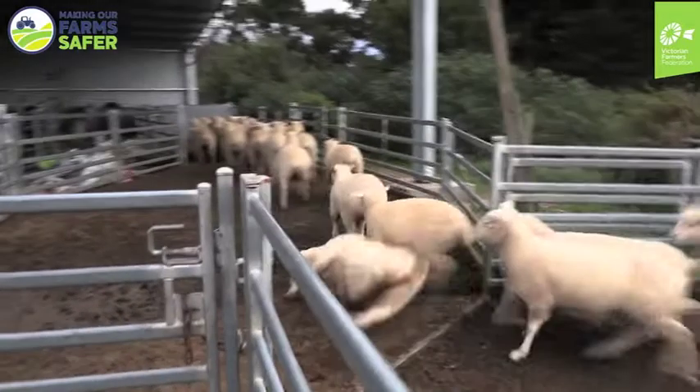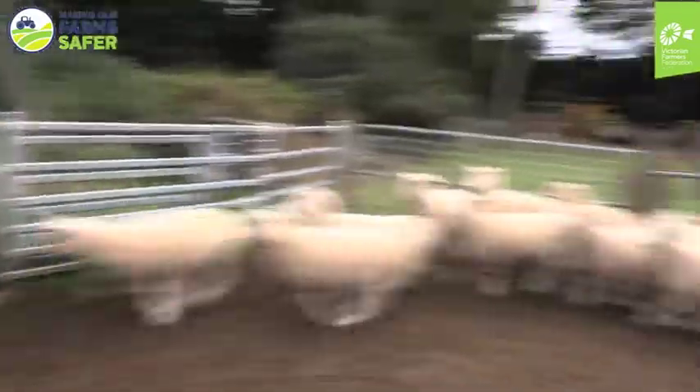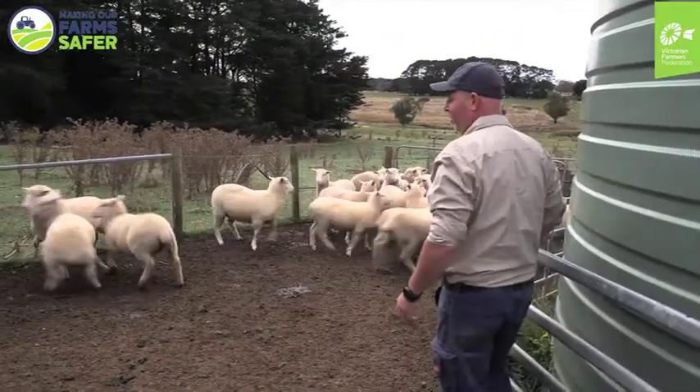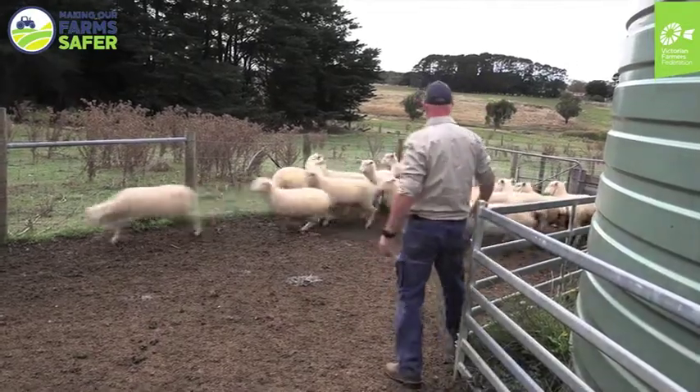As you can see they're pretty excitable. So obviously we want to keep an eye on where they want to go and make sure they go where we want them to go, and also that they don't run over the top of us and knock us over.